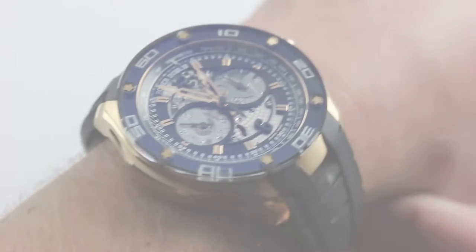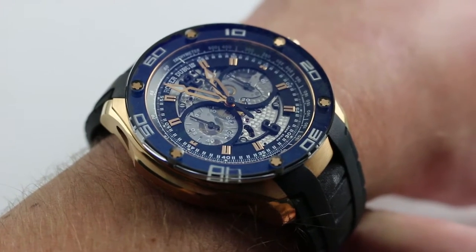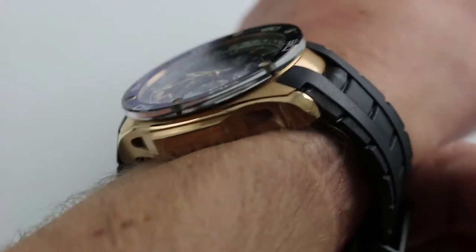Hi, I'm Tim. Welcome to our channel and thanks for logging on. Today we're discussing the Roger Dubuis Pulseon Chronograph. You can see this 18 karat rose gold micro rotor automatic chronograph and purchase it on our website.